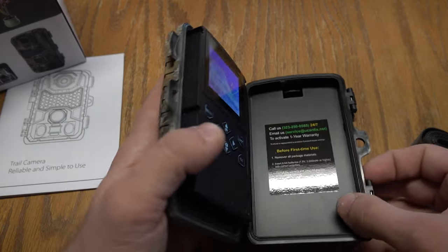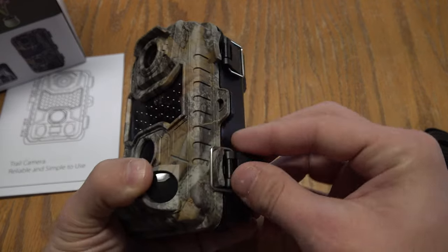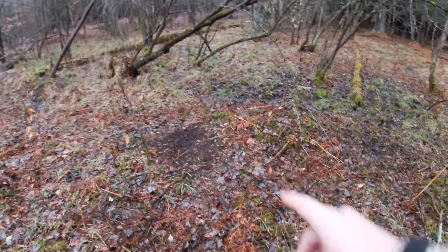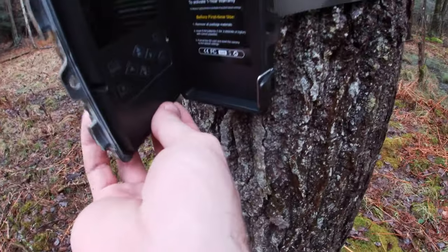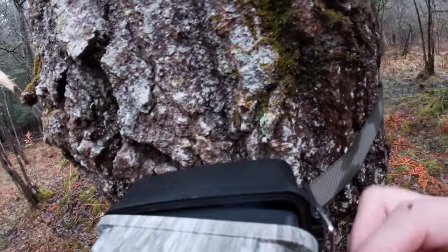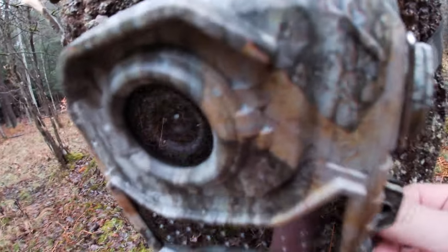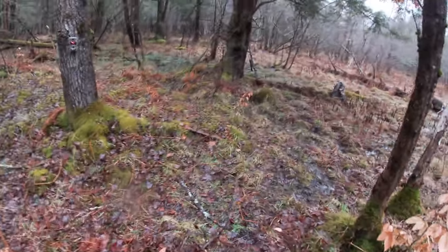So we're going to go ahead and set it up and I'm going to show you the video we get off of this camera and tell you what I think of it. I found a nice scrape to set this camera up over right here. So we're going to go ahead and turn it on. Okay, now it starts to count down. We'll clip it in — just like that. It's good to go. We'll see how it does there.